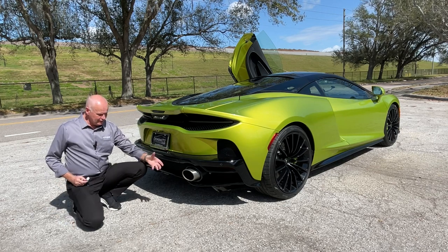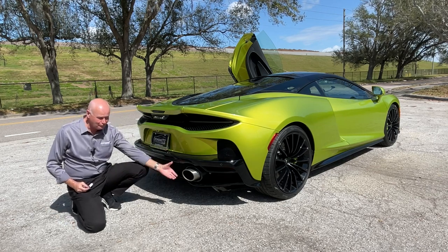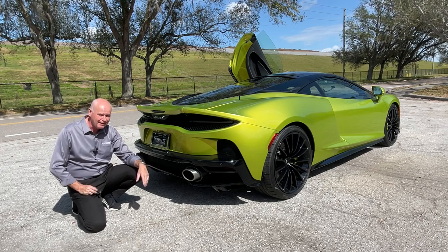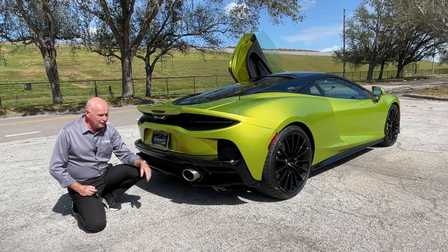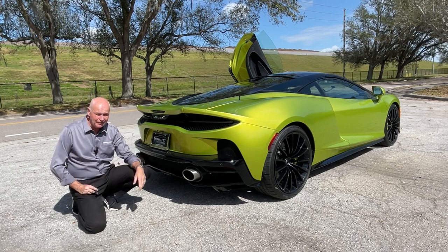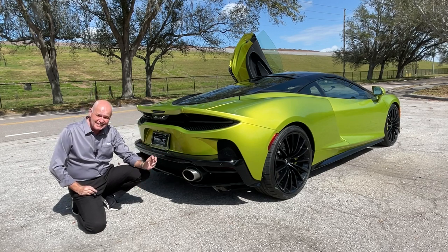Moving towards the rear of the car, these huge four-inch exhaust pipes out of each side just look nice and aggressive. The GT image — you're not thinking of a big grand tourer that's going to cross the continent. It's still a McLaren: exactly nine seconds to 125 miles an hour, so very, very impressive.